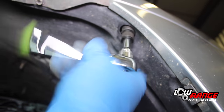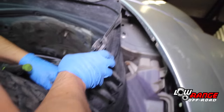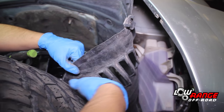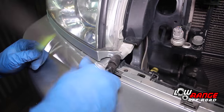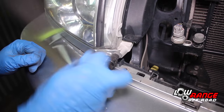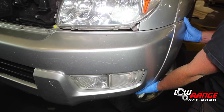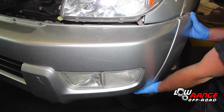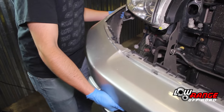Remove the passenger side bumper cover to fender bolt. Peel the passenger side wheel well apron back and disconnect the signal and fog light connectors. Remove the passenger side lower headlight trim. Remove the bumper cover by popping it loose one side at a time. Once loose, set it aside for safe keeping.